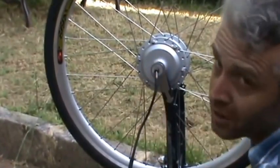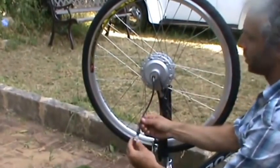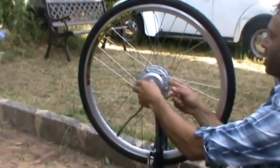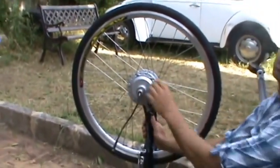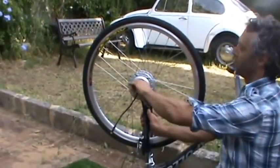You cannot put these kits on carbon fiber forks — you run a very serious risk of snapping the forks. Steel is the best. These ones are alloy, but they work okay with these mini motors. Typically, if it's not steel, you don't want to do anything over 200 or 300 watts maximum power.